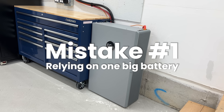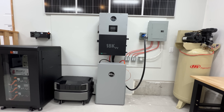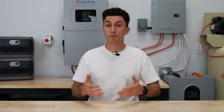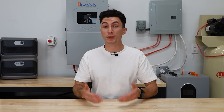The first mistake is relying on one big battery. Big batteries are tempting — they often feel like a one-and-done solution and are usually a better bang for your buck. The issue is: what happens if that battery fails to charge, or has gone down due to age or cycling issues? In that case, you have nothing else. There's no redundancy and there's no plan B.